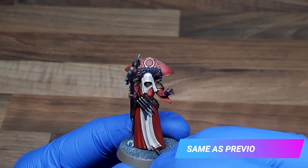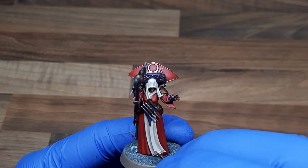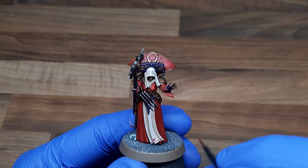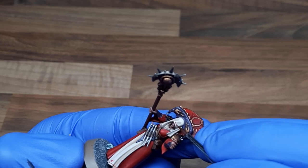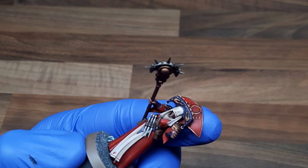Using the same mix I created for my glaze, I'm going to do some freehand on the cloak and the hood. If you've not done much freehand before, just make sure your paint consistency is watered down but not to the point where you can't control it. The smaller the point on the brush the better you'll be able to get the paint exactly where you need it. Just take your time and work your way through and I'm sure it will look absolutely awesome.